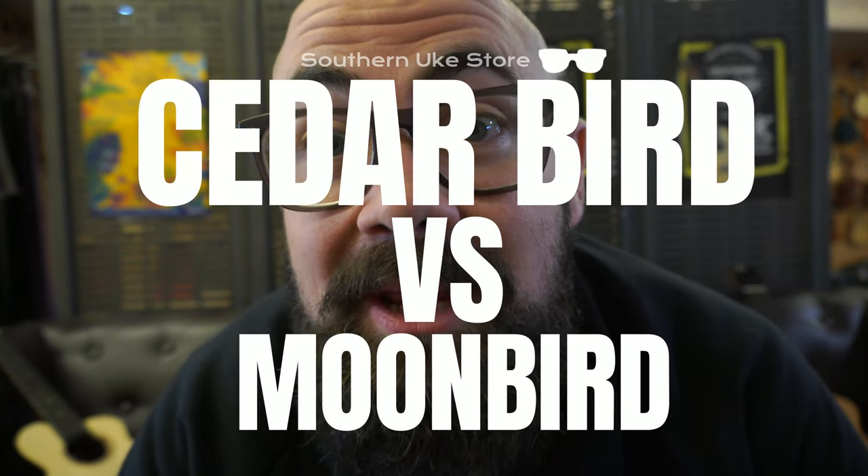Once you see the bird, you want to play the bird. Hi there, I'm Alex from Southern Ukulele Store, and I featured a moon bird in last week's video because I had no idea that this ukulele would turn up.